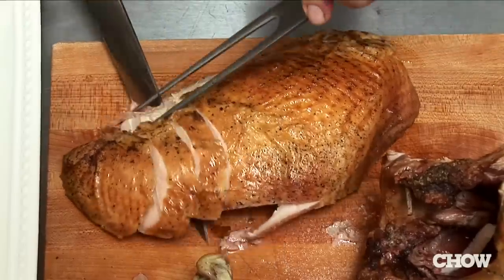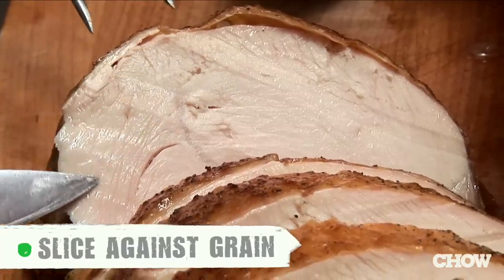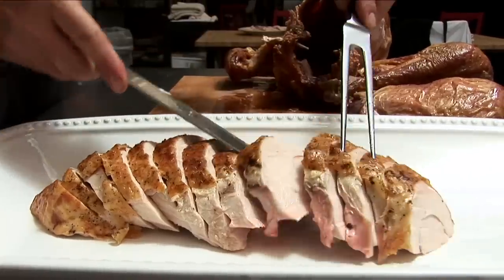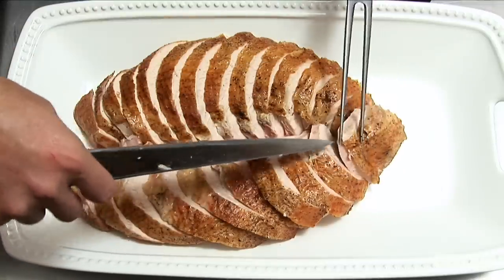Slice across the grain. When you slice meat with the grain, it's much more chewy. When you slice across the grain, you're breaking that grain up and it's much more tender. Once it's sliced, you can put the breast back together on your platter. Presentation is important, and you'll want your turkey to look beautiful for your guests.